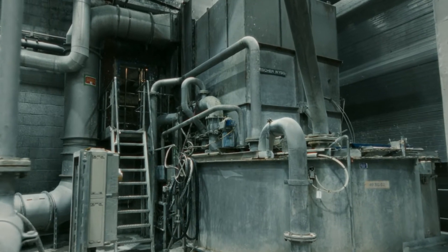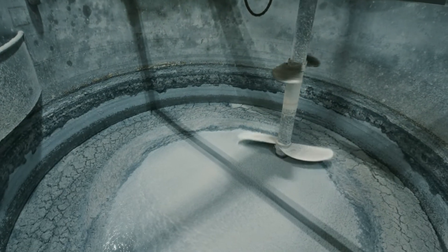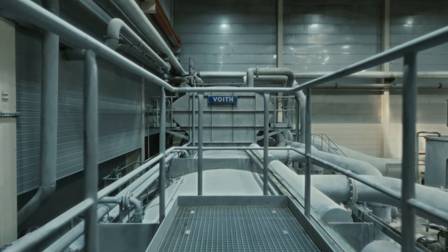In the next step, the paper hand towels are dissolved and the resin, which glues the paper fibers together, is dissolved out by way of a special treatment process. This step of fiber separation is carried out in pulpers.